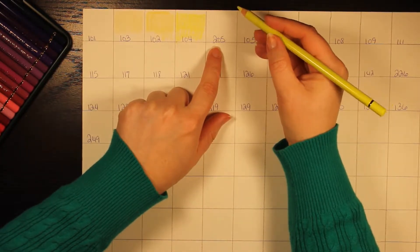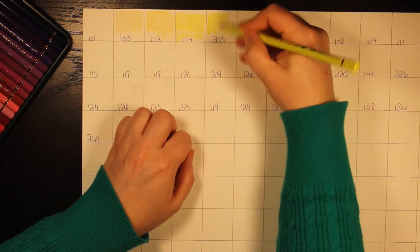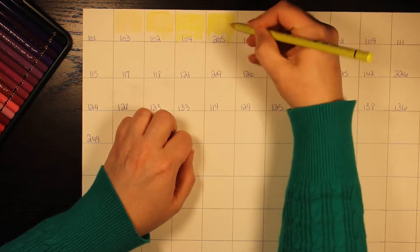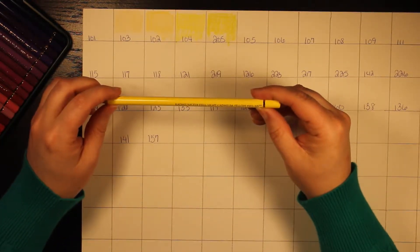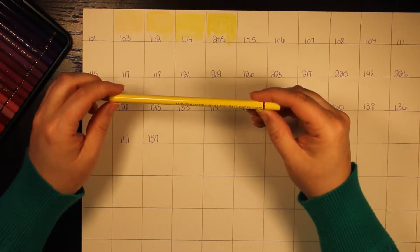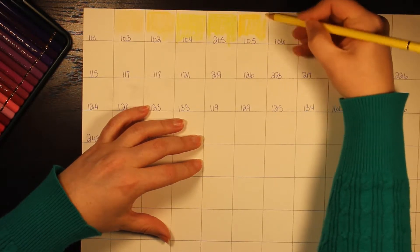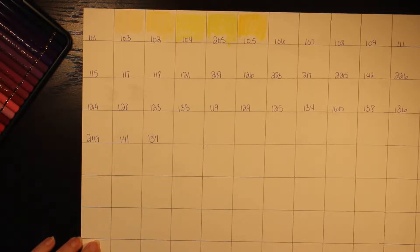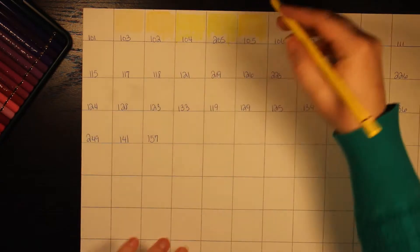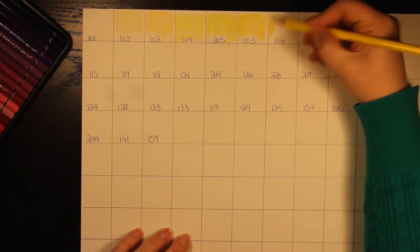This next one is pencil number 205, cadmium yellow lemon, with a three-star lightfast rating. It looks like a green-yellow — really pretty though. And this next one is pencil number 105, light cadmium yellow, which also has three stars. Then pencil number 106 is light chrome yellow, also with a three-star lightfast rating. Majority of what I've seen in this first set has a three-star rating, though a couple have one or two stars.